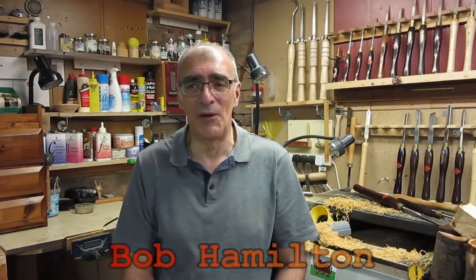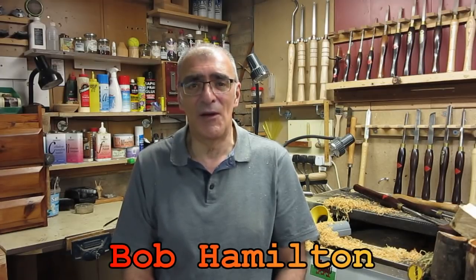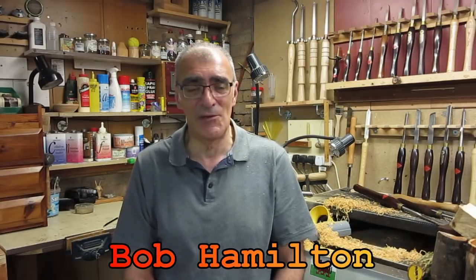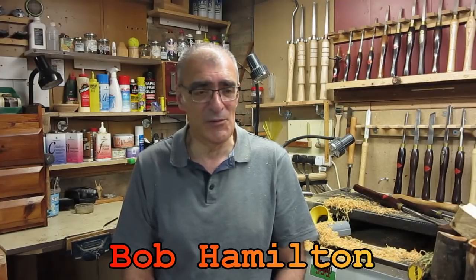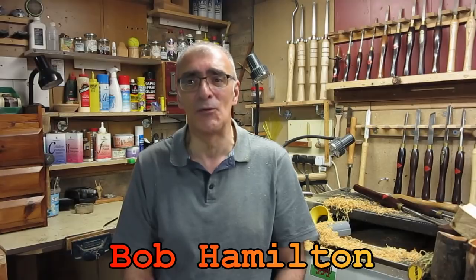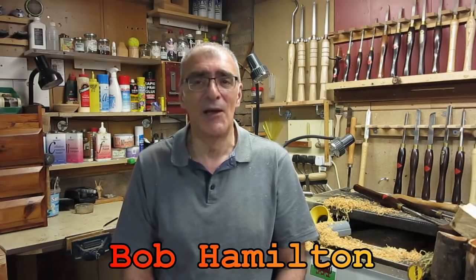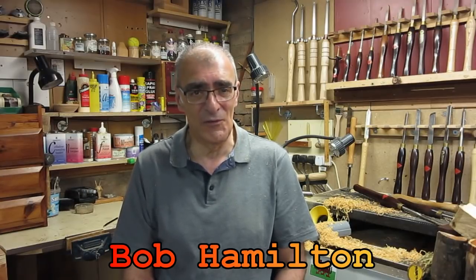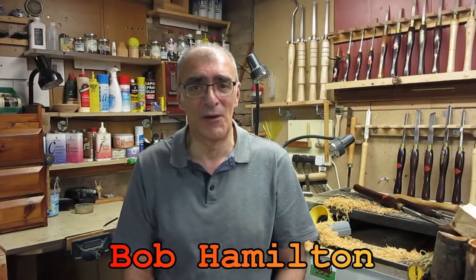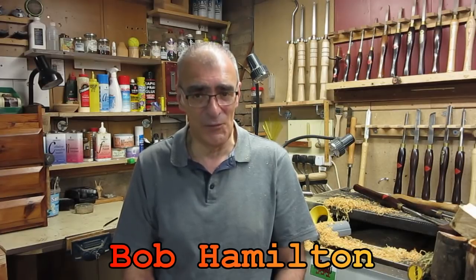Another guy is Bob Hamilton, and Bob hails from Canada. Again, Bob has a wealth of experience and very kindly spends the time to pass his knowledge to others by means of videos. Bob doesn't upload that often but he did do an awful lot in the past, and all the stuff on his channel is relevant. So again I urge you to take a look at Bob's channel, subscribe, and watch the videos and learn from them.